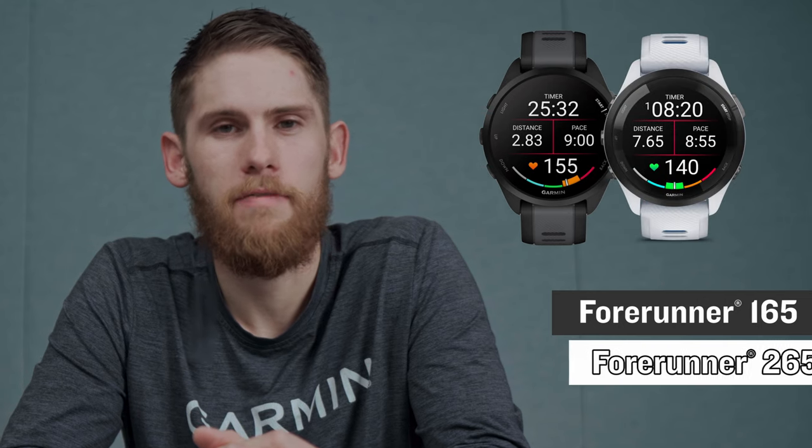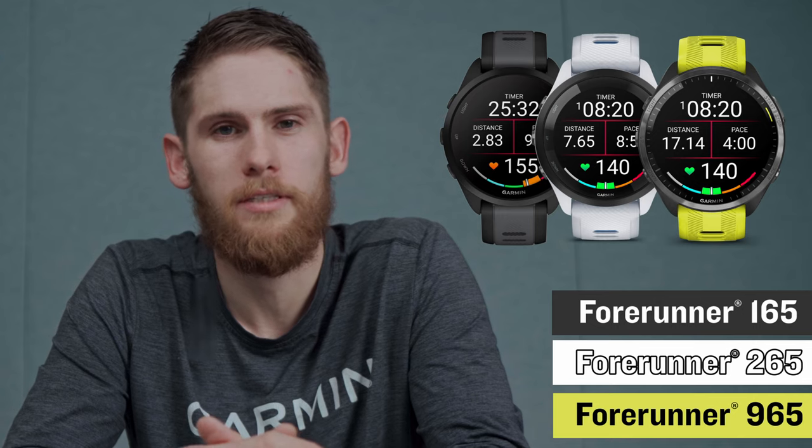Hi there. Today I'm going to give you a quick overview of the new Forerunner 165 series. A lot of this information is also going to apply to our 265 and 965, but we wanted to give you a quick overview for some tools, tips, and tricks. Let's get started.